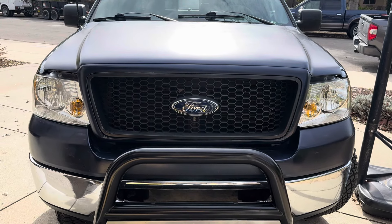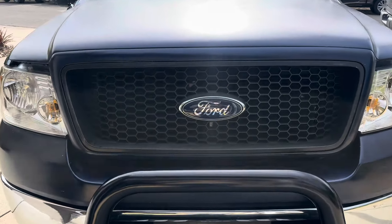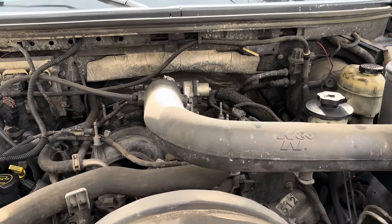Hey friends, welcome back to the channel. Here's how you check the transmission fluid level on a Ford. This is an F-150 2006, but lots of the different Ford models do this the same way.